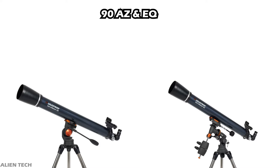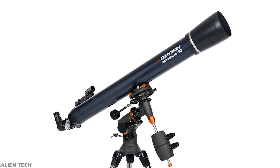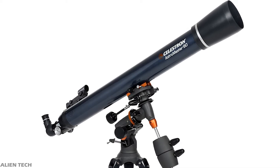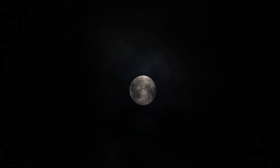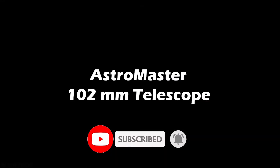This telescope also comes with two eyepieces: 20mm and 10mm. The highest useful magnification is 213x and the lowest is 13x. The refractor lens has a coating for maximum efficiency. Although the aperture is only 20mm more than the 70mm model, this telescope collects 65% more light. You can see bright, clear images of the moon, planets, and star clusters — much clearer than the 70mm model.